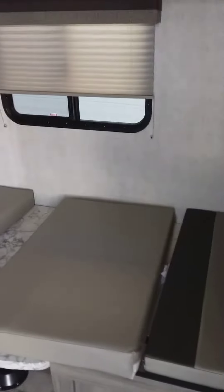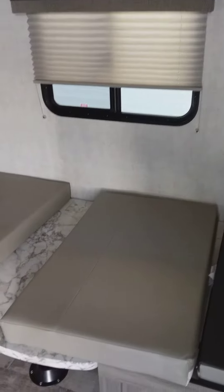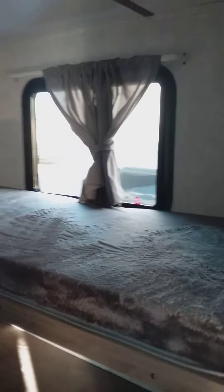That actually turns into a bed, so that's what it looks like as a bed. I just put the mattress in there so you could see it fully — that's an additional bed. And then it converts into a dinette set, and then it has your two bunks, decent size and length.